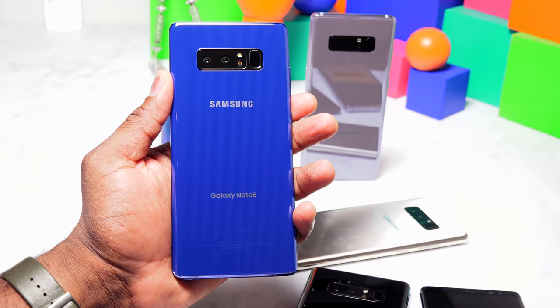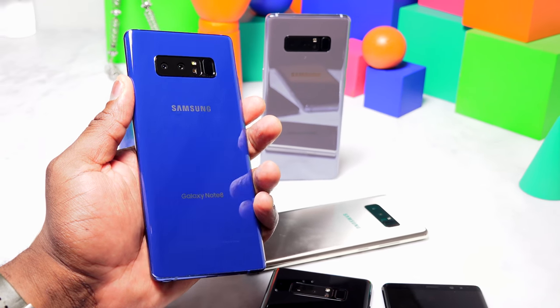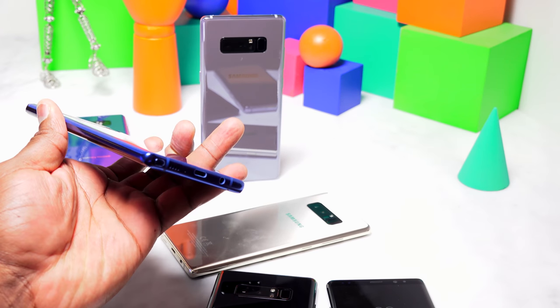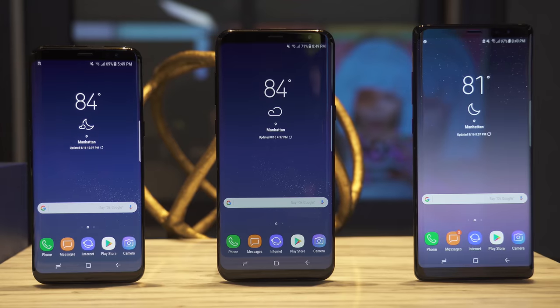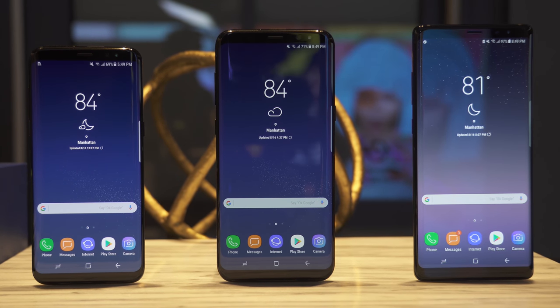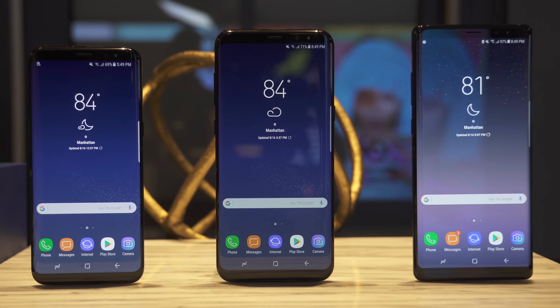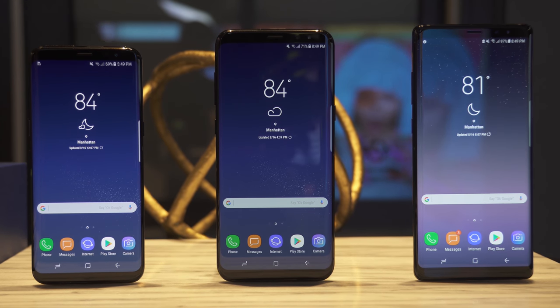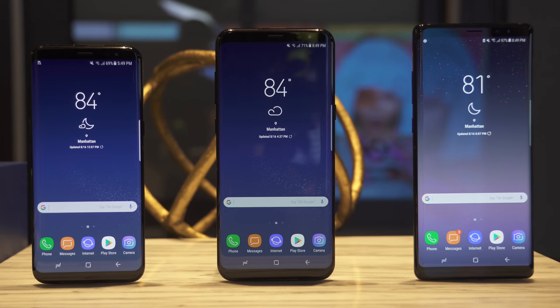With the Galaxy Note 8 coming in as the newest member in the Note line of devices, we take a look at how the Galaxy Note 8 stacks up to other devices from Samsung in their Galaxy line. This video is going to be centered on the comparison between the S8 Plus and the Galaxy Note 8, because some people might say the Note 8 is just an S8 Plus with an S Pen. Let's see if that's actually the case.